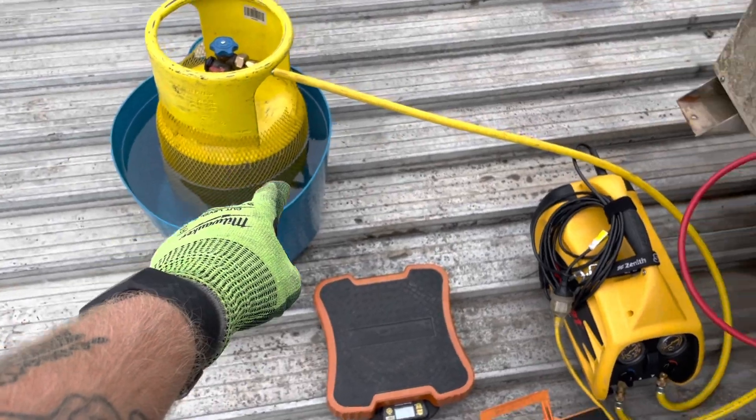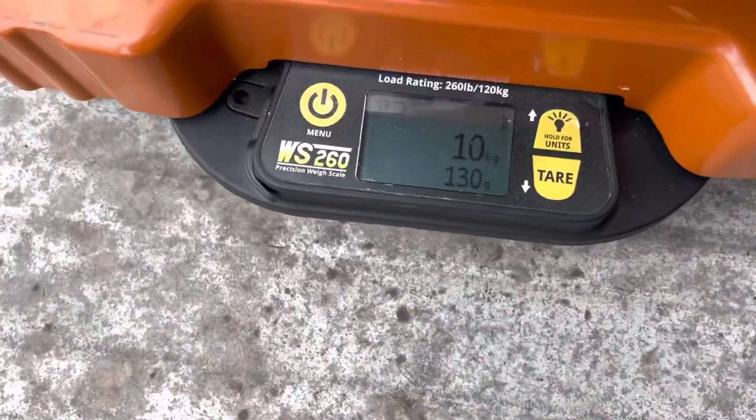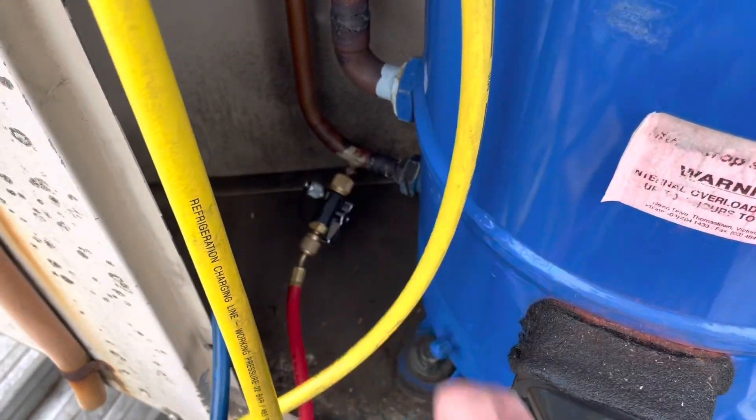Had to get a tub of water too, because it didn't trip on HP but it was getting pretty close and pretty warm. All done now — pulled out. Just a touch over 10kg. Hopefully that schrader is our only leak, but we will pressure test anyway to find out.